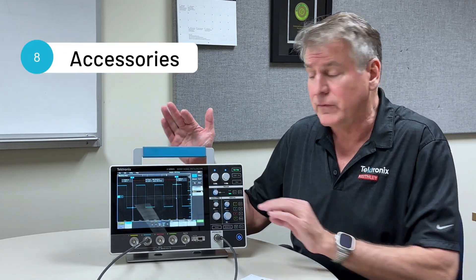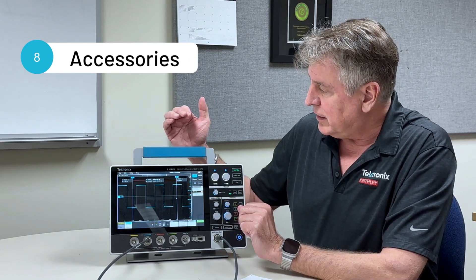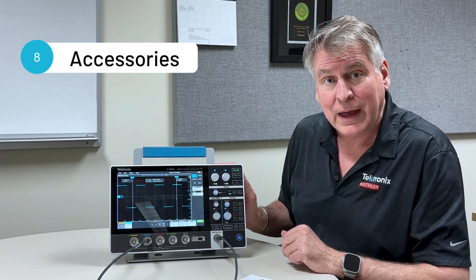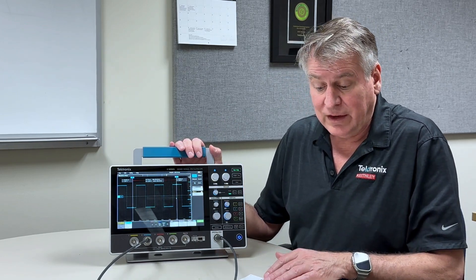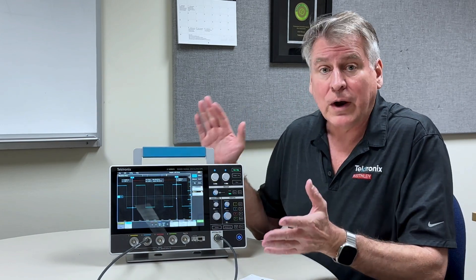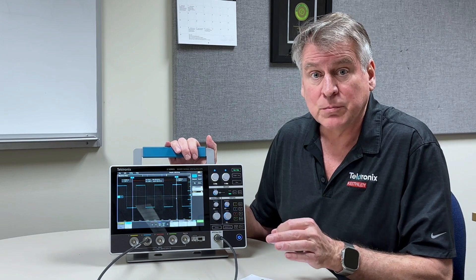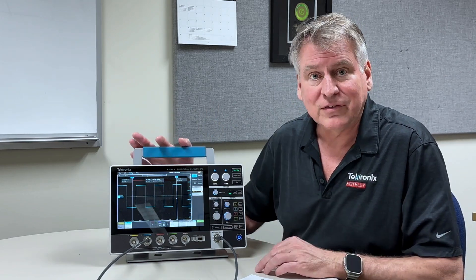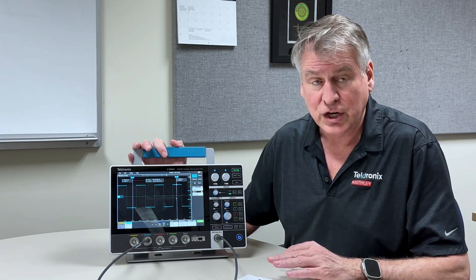Number eight, available accessories. Of course I talked about the battery pack — that's optional. We also have a protective case, rack mount kit, a whole variety of probes that you can use with the scope, and much more, so you can get the accessories you need to do your complete measurement application.